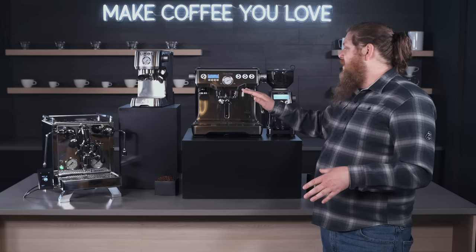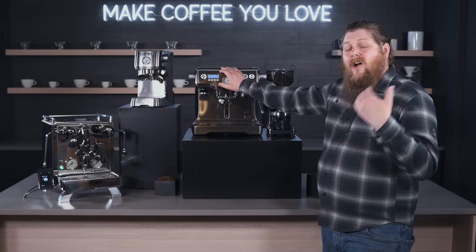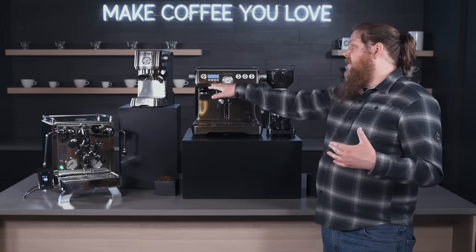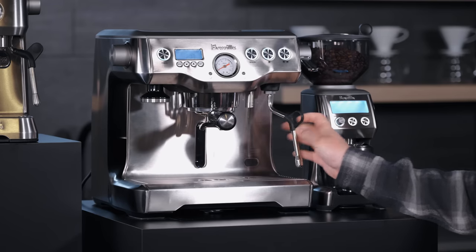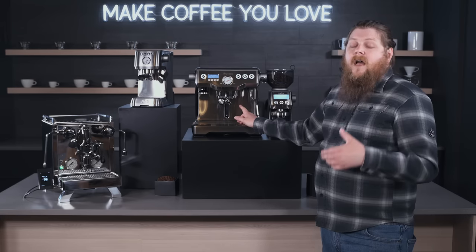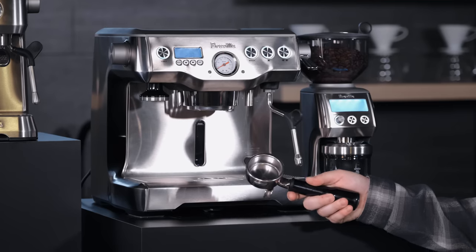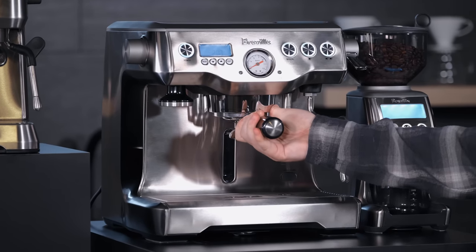This machine has a bunch of programming built in — it's got PID controlled temperatures, and you can set things like auto on, pre-infusion, and shot times. There are a bunch of different parameters you can control manually using its interface, with all your workflow items built right in. It's also got a manual steam wand and hot water spout, plus a larger commercial-style portafilter that's a little bigger than what you'd get from a more affordable machine.